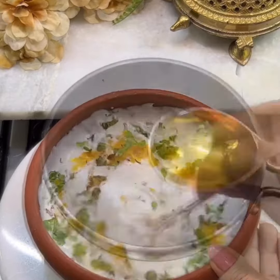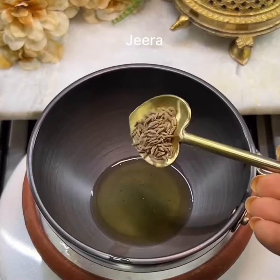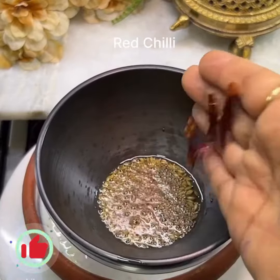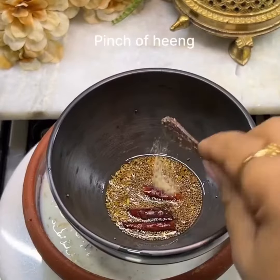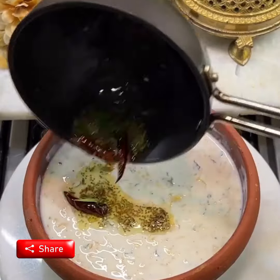For the tarka, heat a pan and add zeera, mustard seeds, and red chili. Add a little bit of hing, fresh curry leaves, and a pinch of salt. Pour this tarka over the raita.